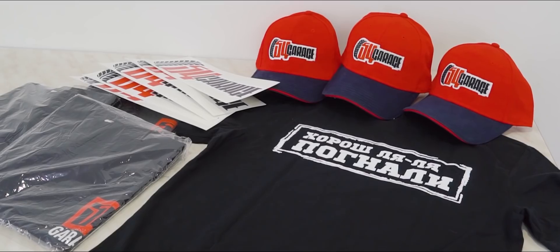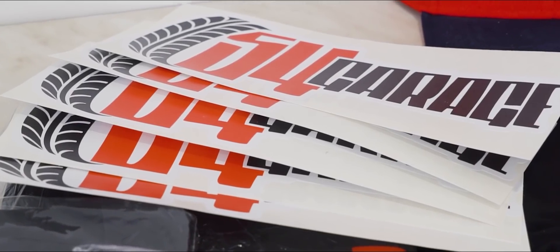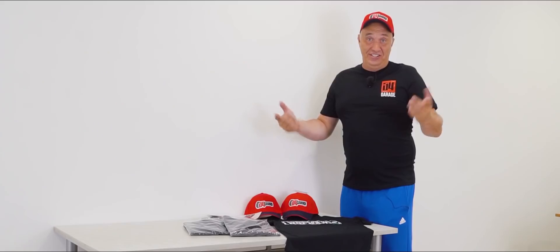We here at Garage 54 are hosting a summer super sale, fellas. Get yourself a set consisting of a t-shirt and a baseball cap at a 20% discount. And on top of that, we'll throw in this cool-looking sticker on the house. This offer is going to be available for a limited time only, guys, so don't miss out. You'll find all of the links in the description down below.